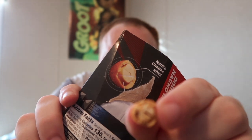Did I make the back of the package good? Not bad. I'm gonna say it's not really my cup of tea. The saltiness of the peanut kind of goes with the Dorito.